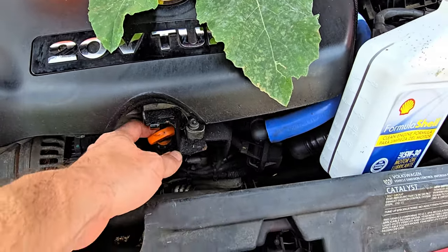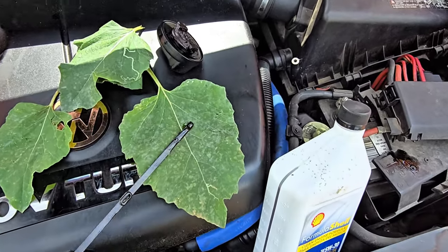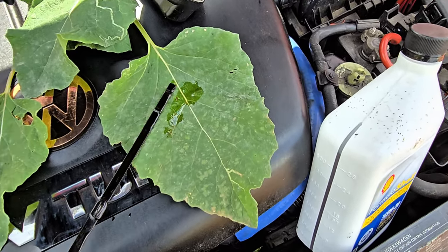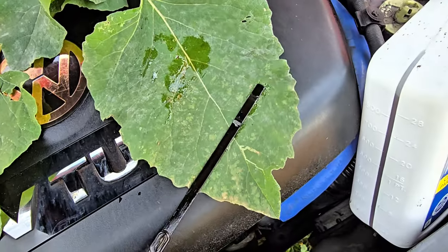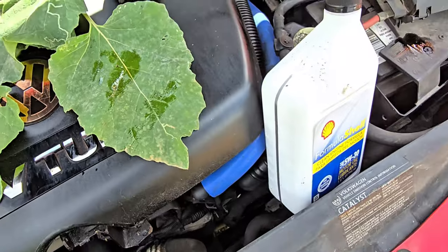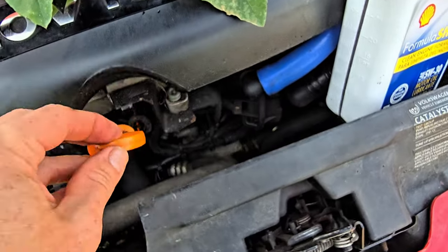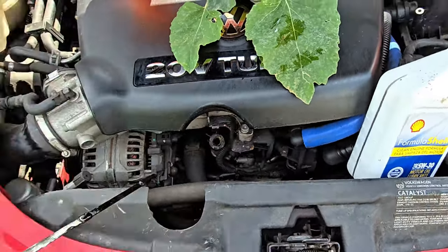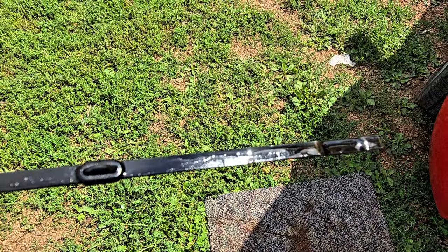We've got three quarts in but we're going to check the oil to see where we're at. Wipe off the dipstick, re-insert it, and see where it reads. Looking pretty good actually.